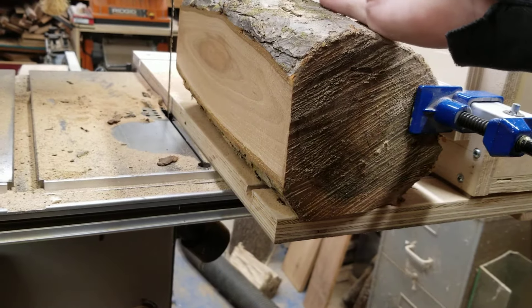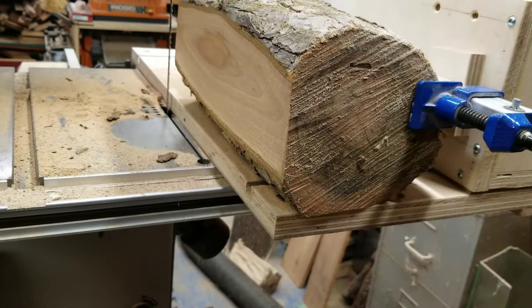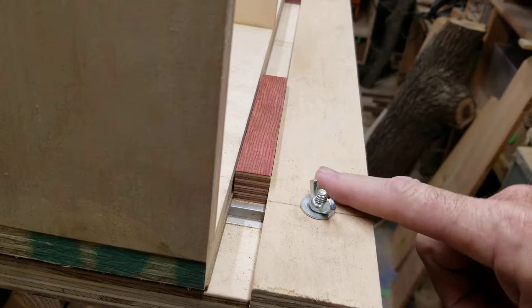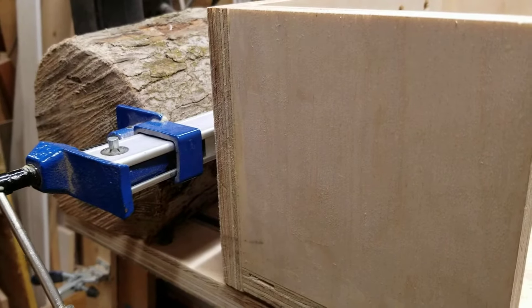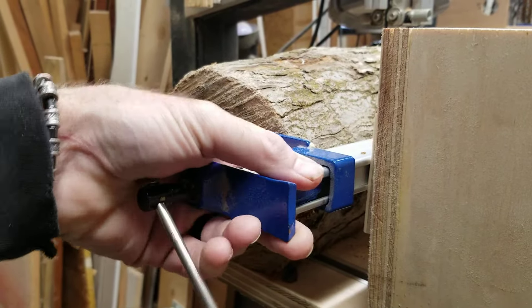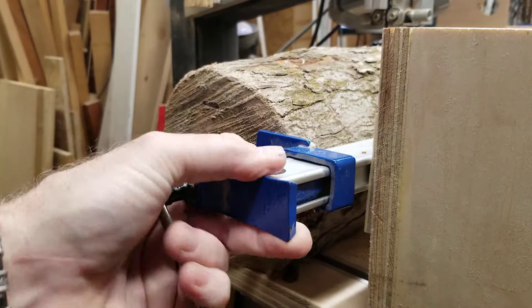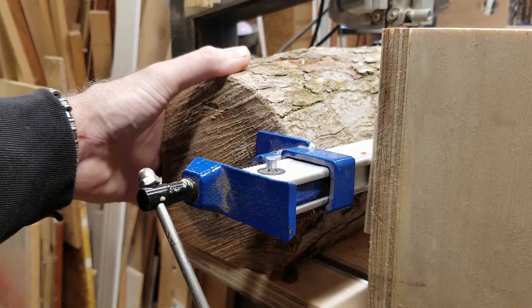That does a pretty nice cut. Now I can start slabbing it up. Now that I have this set, all I have to do is loosen up my carriage and start walking it whatever distance I want by going to this side, loosening everything up, and using this as my fixed point of reference. I hope you enjoyed the video. Someone out there used a pipe clamp instead of a bar clamp. This is a Harbor Freight type clamp - it's a little weak but it's working.